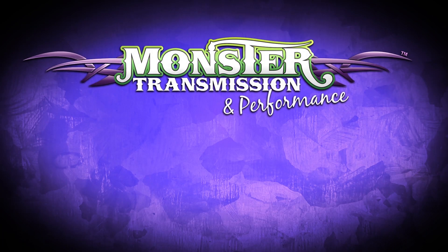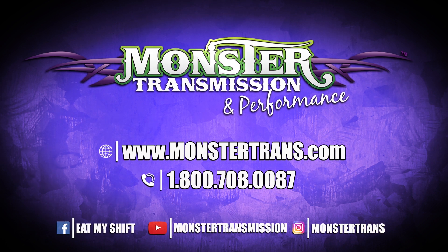If you have any further questions on any of our kits or parts, feel free to call us here at Monster at 1-800-708-0087. We'll talk to you then.